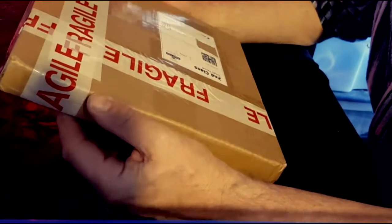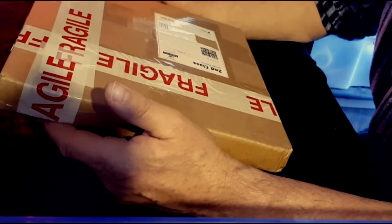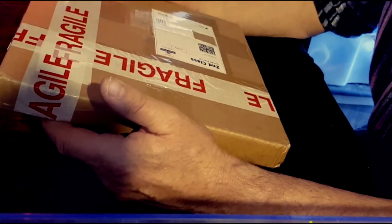Right, hi everyone and welcome to All My 78s UK. I hope everyone is safe and well as we start another eBay unboxing.